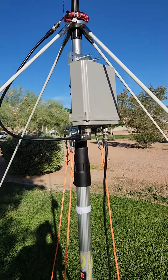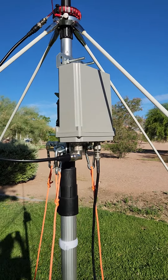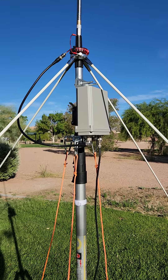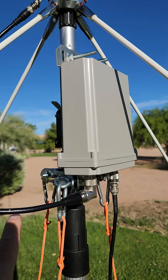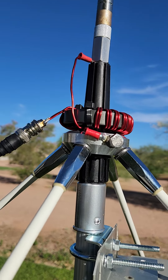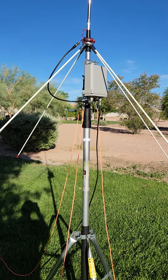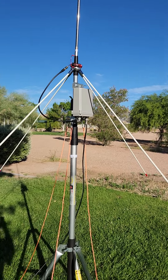This guy right here is an LDG RT-100 remote antenna tuner, and right now it's bolted to the top of the uppermost section of this telescopic mast — it's a five-section mast. This is the input, this is the output up to the antenna. We've got a common mode choke wrapped around, and we've got four four-foot radials from Wolcott Radio — these are actually 11-meter CB radials but they work pretty well.